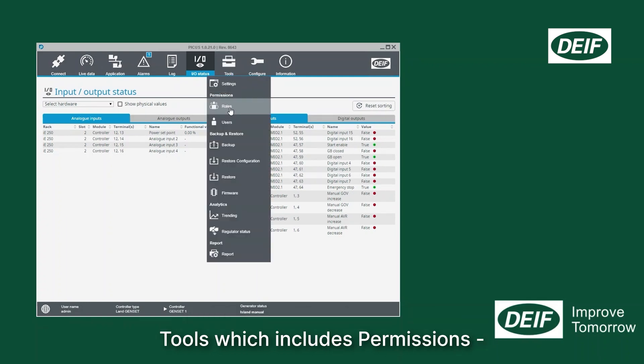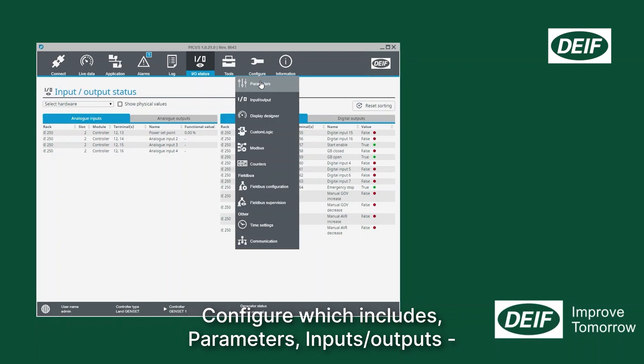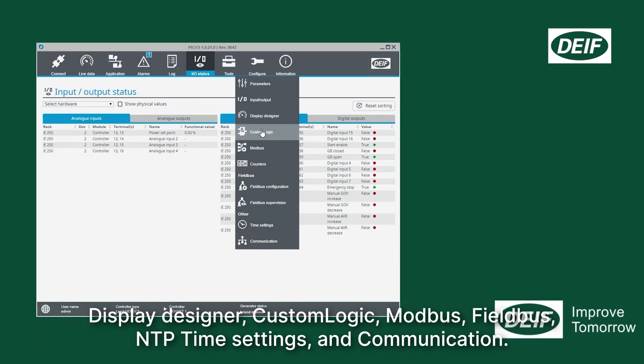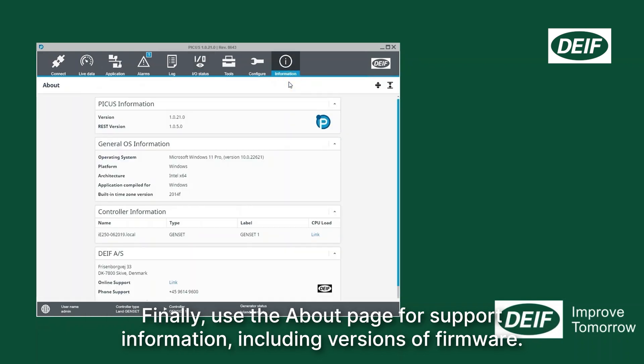Tools which includes permissions, backup and restore, firmware, trending, regulator status and reports. Configure which includes parameters, inputs-outputs, display designer, custom logic, modbus, fieldbus, NTP time settings and communication. Finally, use the about page for support information including versions of firmware.